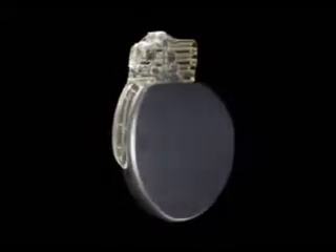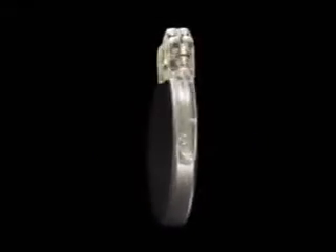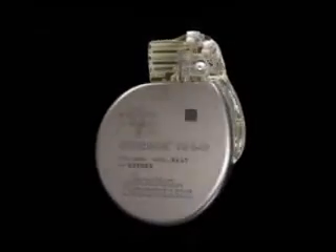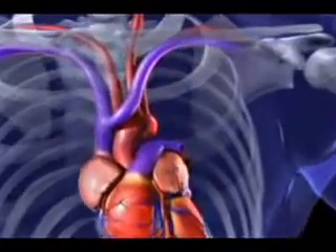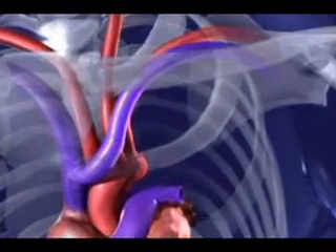Pictured here is a cardiac resynchronization device that is implanted in the chest of a patient with heart failure. The device is about the size of a cookie and generates electrical impulses that synchronize the heartbeat. The animation shows the top part of the device to which the wires are ultimately connected after being inserted into the heart.